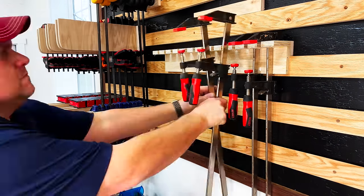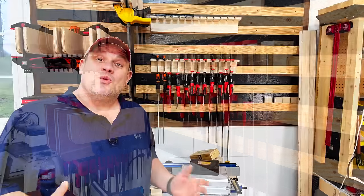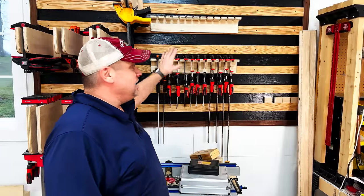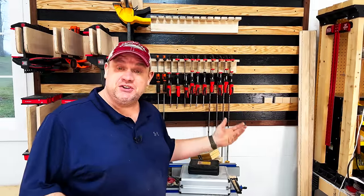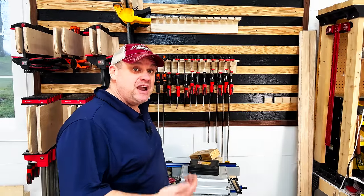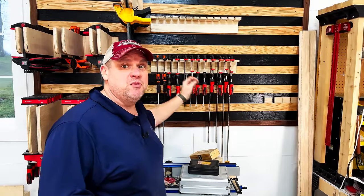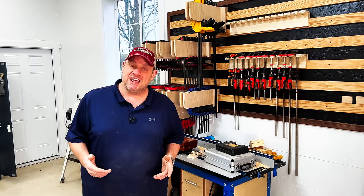The only thing left to do is fill this bad boy with clamps. I couldn't be more pleased with our second clamp rack and I even have room to grow with the second one. If you do have some heavier clamps you could make the extension on the back of this rack a little bit longer for more support. And that takes us through our two most difficult clamp racks of the day.